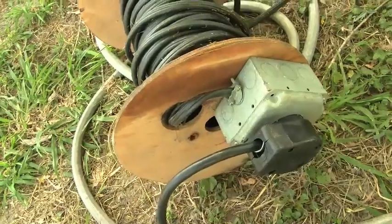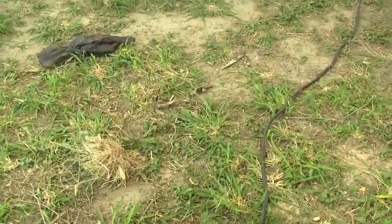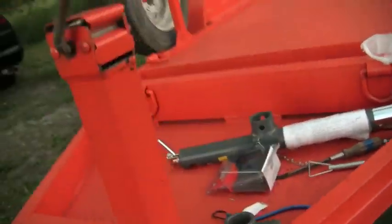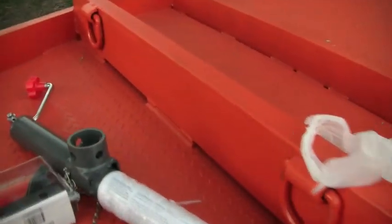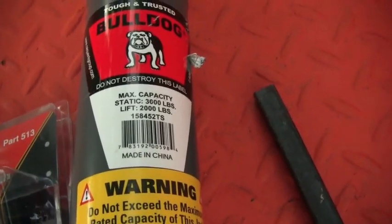It seems to work pretty good. The reason I have it all busted out right now is because someone wants me to put a little plate on their trailer so they can put a little winch, because the one that came with it was all broken. This is the one they bought - just a friend I'm doing it for.